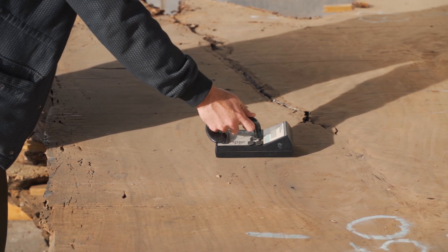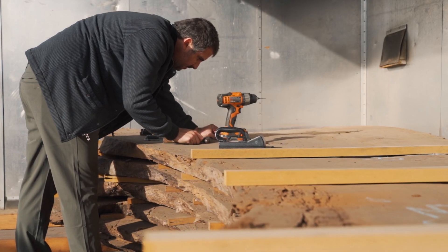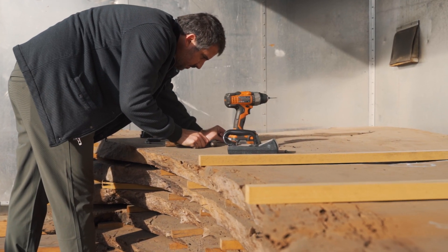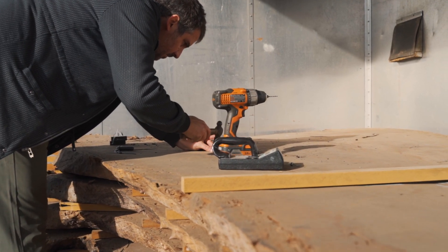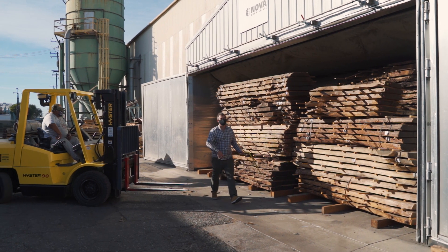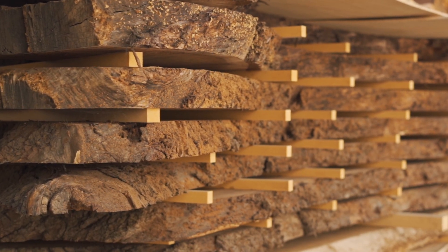When you buy a kiln dried slab from us, what you're going to get is a slab with moisture content from 10 to 12%, as opposed to an air dried slab which might have anywhere from 20 to 30% moisture content. If you don't have a kiln dried slab, that moisture releases over time — it cracks, splits, and bends the wood. What we're doing in this process is forcing that moisture to come out in a slow and conservative way so that the wood is a usable, workable product.